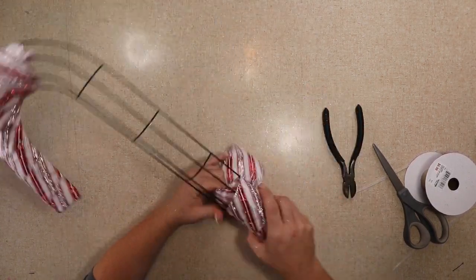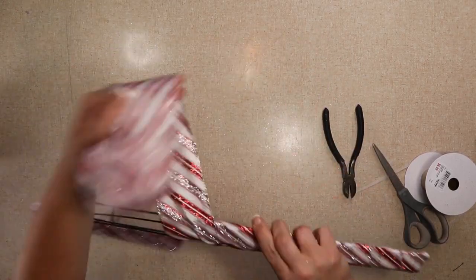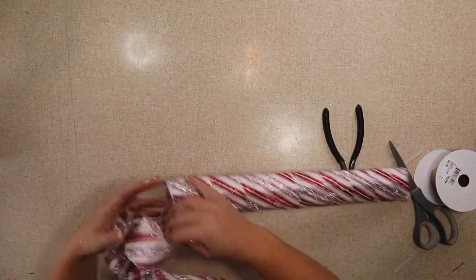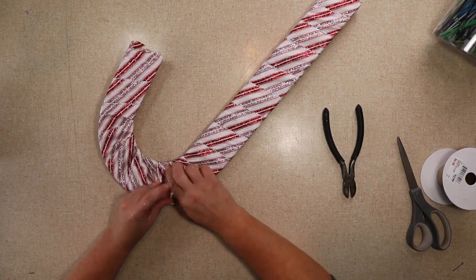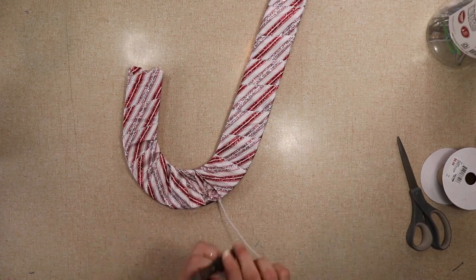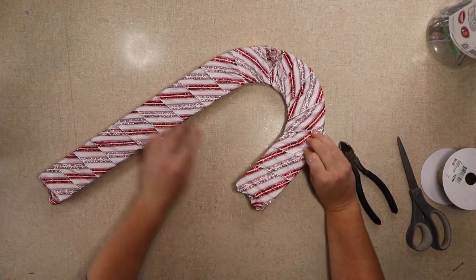I had a lot of fun making these. Now I'm gonna rewrap this but I'm gonna make sure that I'm doing it right so I'm not wasting ribbon. I actually ended up with the perfect amount, and I'm not too worried about how it looks right there because I'm gonna have a bow.